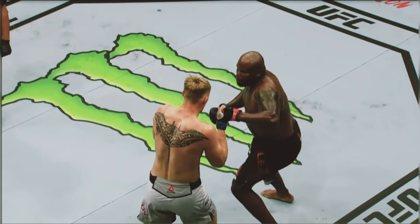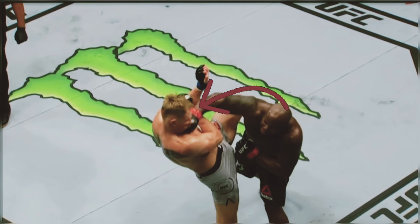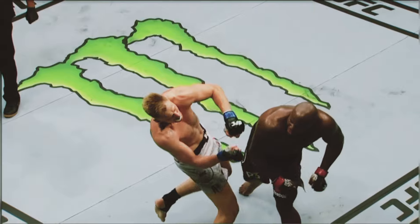Let's take a closer look against Volkov. Jab! Overhand right! Derrick Lewis splits the middle. Volkov expected it to go around the side, but Derrick Lewis gets that center shot. Head off the line. On the money!